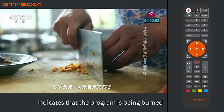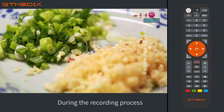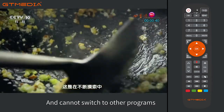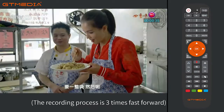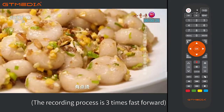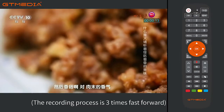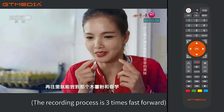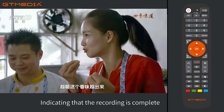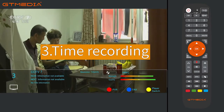During the recording process, you can only watch the recording program and cannot switch to other channels. The recording is shown at three times fast-forward speed until completion. When recording is complete, the REC symbol disappears, indicating that the recording is complete.